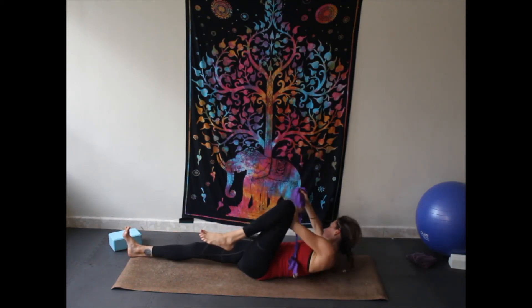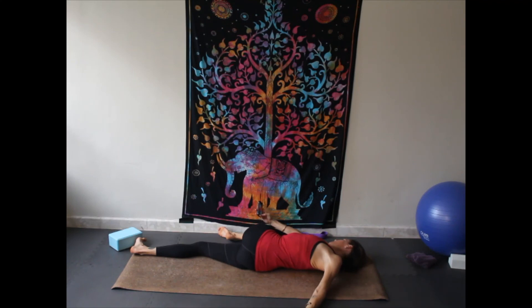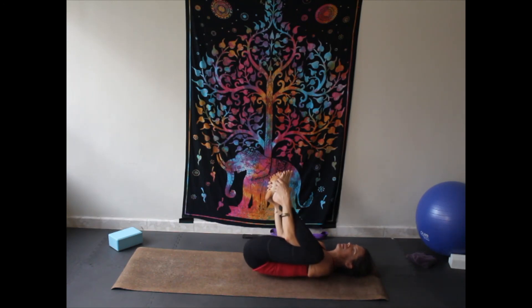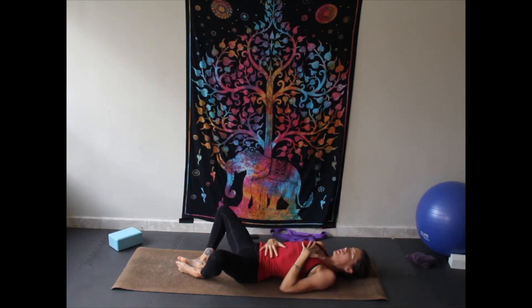Bring it back to center, bend the knee, place your strap to the side, hug that left knee into the body, bring it across the body, cactus the arms out, turning and looking over the left shoulder. Roll back to center, hug both knees into your chest. Come to happy baby — hands in between the legs, rocking side to side. Bring the soles of the feet together, lower them down onto the mat, bringing one hand to your abdomen and one hand to heart center. Closing your eyes and taking some deep breaths — breathing into the belly, feeling the hand rise, feeling the hand on the chest rise, then feeling them both fall. Three deep breaths.